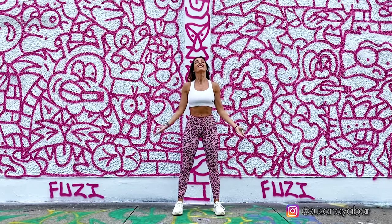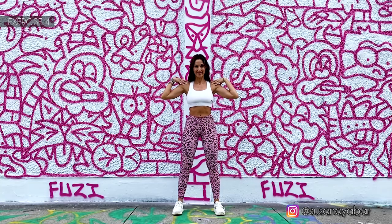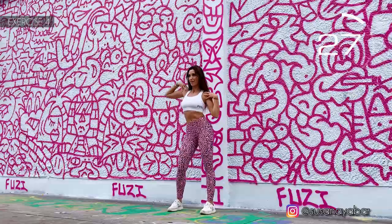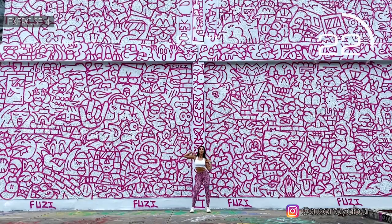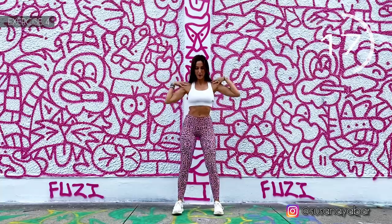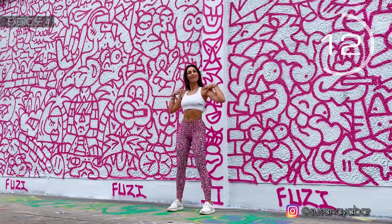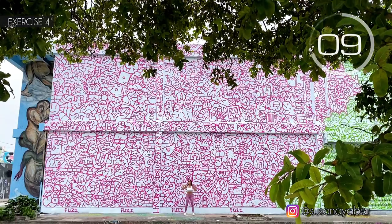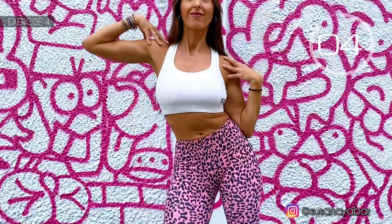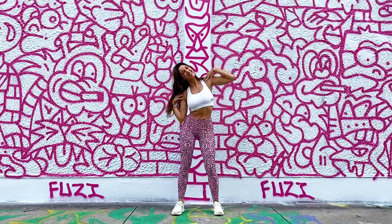Well done. Fourth exercise. Hands on the shoulders again and move the hips sideways. Here we go. Keep moving fast. Three, two, one. Well done.